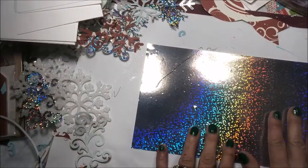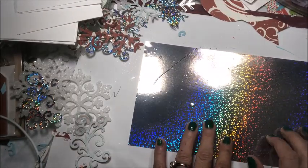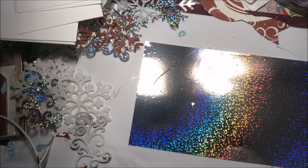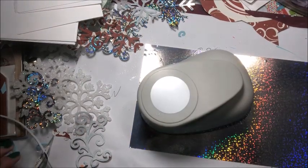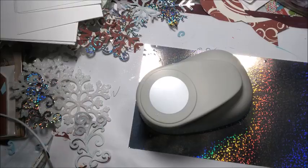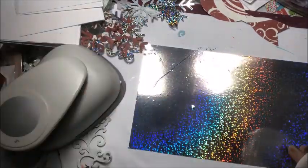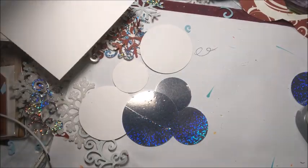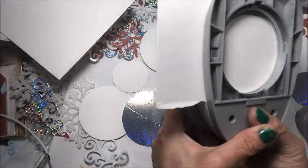For our ornaments, I'm going to want to punch a couple of circles. I have a three-inch circle punch and a two-inch circle punch. It is going to take a little bit of gumption to go through this card stock, so I'm also going to cut some out of regular card stock that doesn't have any glitter paper on it.